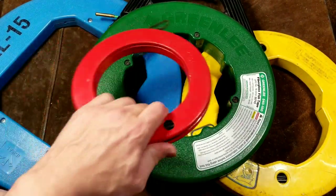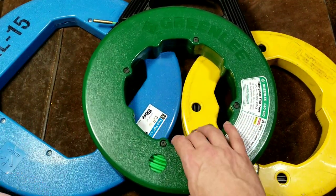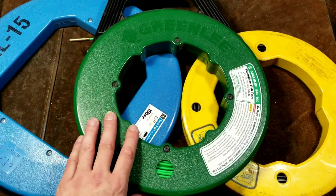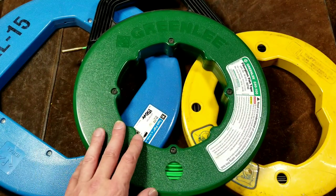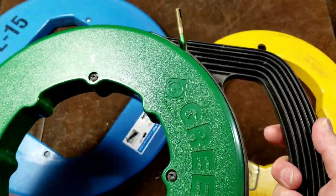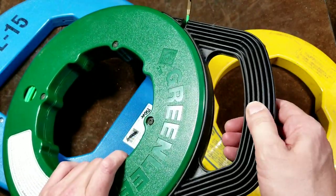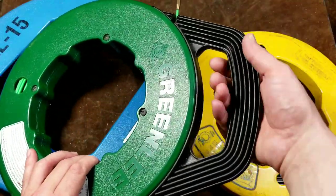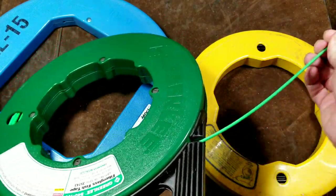The big advantage is weight — this 100-foot fiberglass fish tape actually weighs less than a 50-foot steel fish tape. That makes it much easier to carry around on a commercial job. Every pound less you're carrying means more work you can get done. I also like the oversized handle with deep ridges on the Greenlee — it actually might not break when you drop it, which is surprisingly nice.